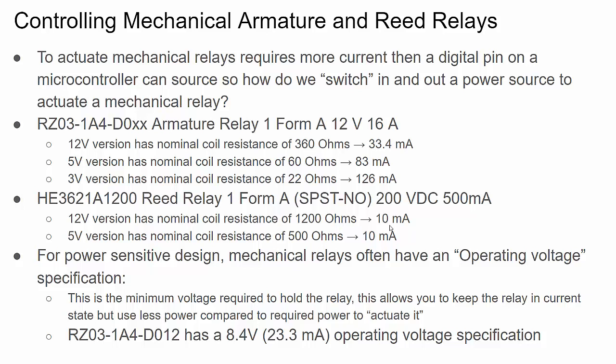One last thing to mention: mechanical relays often have an operating voltage spec versus an actuating voltage spec. To actuate the 12-volt armature relay we need at least 33.4 milliamps. But for power-sensitive designs, relays provide a spec that says once actuated, you can lower the voltage - which lowers the current through the coil - to hold it in place. So you would actuate it at full 12 volts and max coil current, then lower that voltage to reduce power draw while keeping the relay in place.